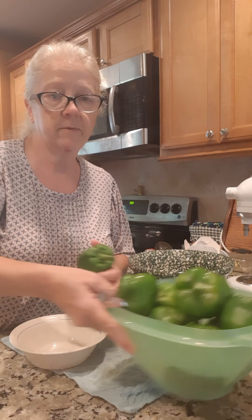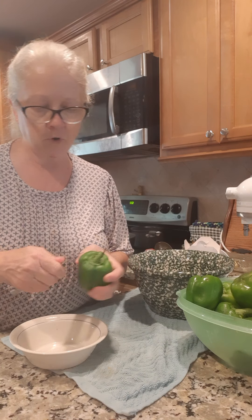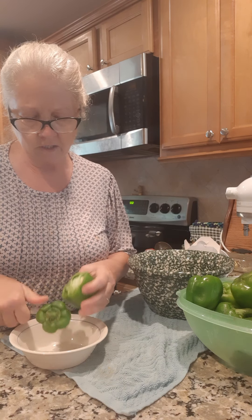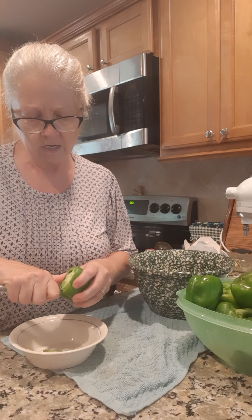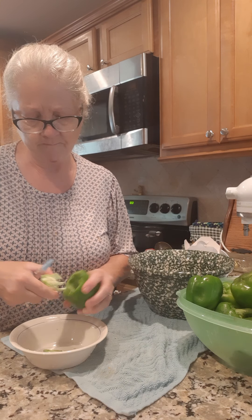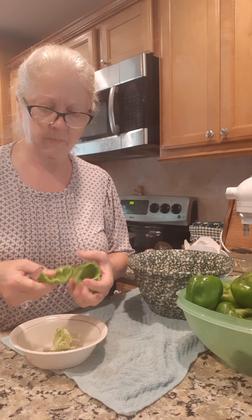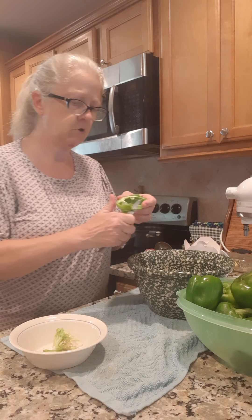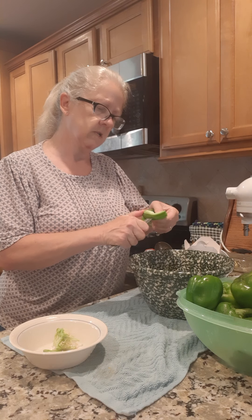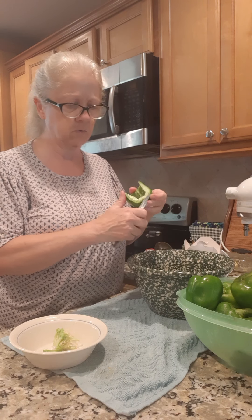I got a whole bowl here of green peppers from our garden. I'm just gonna cut the tops off, reach in and get these seeds out, and then I'm just gonna slice them up like this and put them in this microwave-safe bowl.